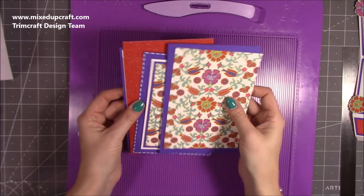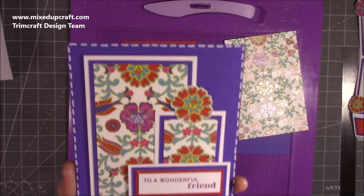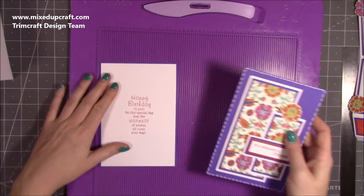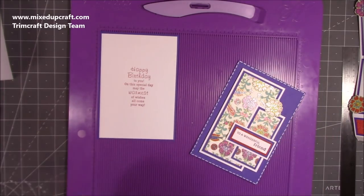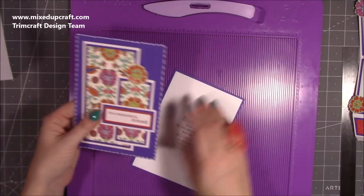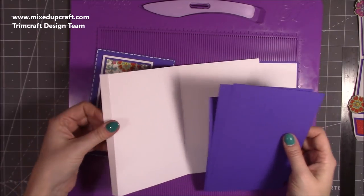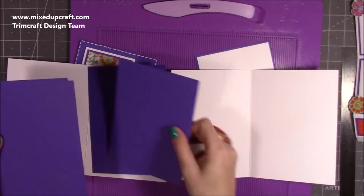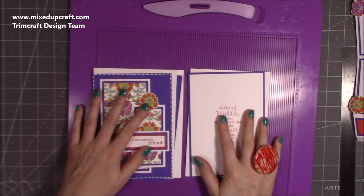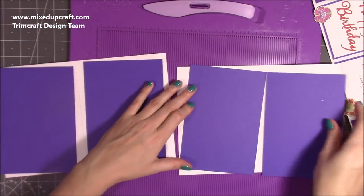I've gone ahead and done my front cover — I've done some faux stitching using my Posca pen. Mats and layers will be in my blog; you'll see all the photos and can create something similar. For the mats and layers you want 5 pieces in purple that are 4¾ by 6¾. One will be for the front, one for the back, and four of them will cover the four panels of that concertina fold. You can see one of them is the back and one is the front.